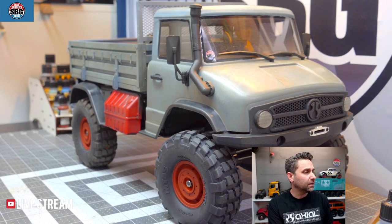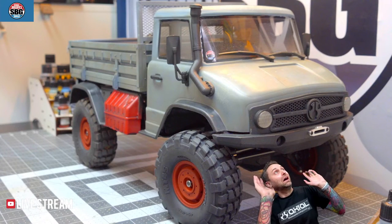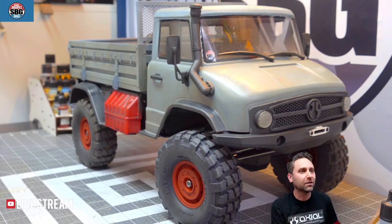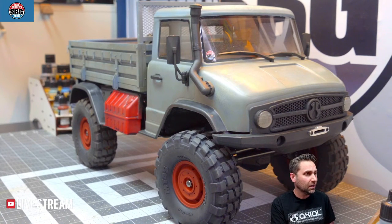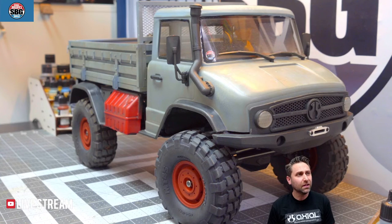I'm going to cut over to the other camera here and get rid of my background. There we go — tiny me. Enough goofing around. What you're looking at is the sadly now-discontinued UMG-10, with some changes of course. Yes, everything's been painted — the cab's been repainted, and the bed from RC Scale Garage has been painted. I think it turned out pretty darn good.